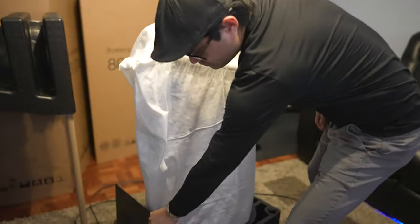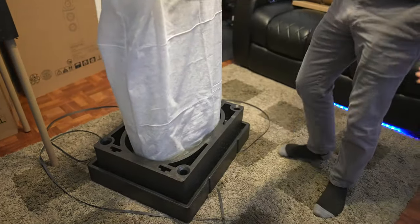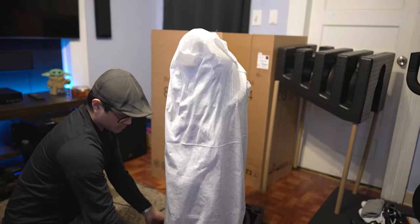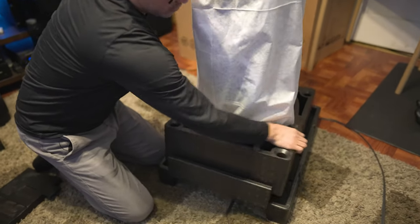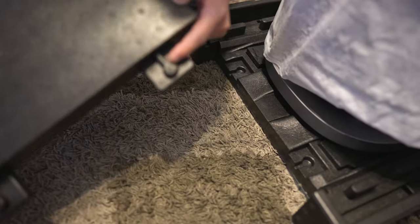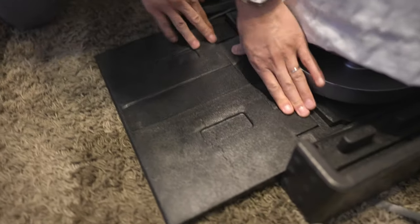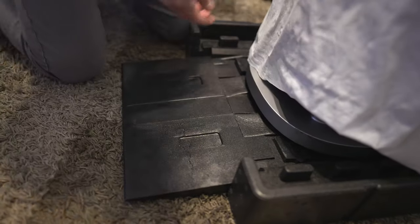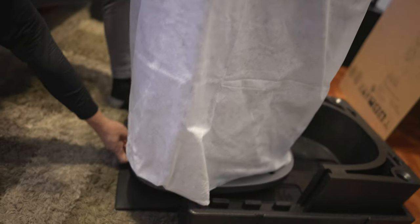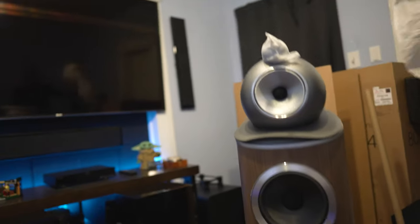We're going to remove this piece here — this is the ramp. You're going to want to spin it around; this is the front of the speaker. This part comes off first, then we take the little ramp and these little nubs get placed into those little inserts, and we lock it down. Then you take the speaker — each speaker has wheels on it, so it's easy to slide off. Pull it straight down and it just rolls right out.